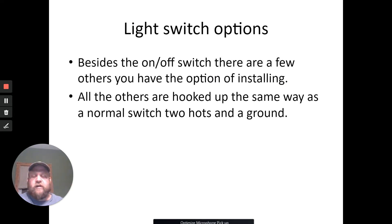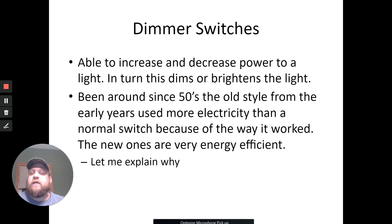Light switches — there are tons of options besides just on and off. They're all hooked up the same way: two hots, one on, one off. When you flip the switch, the 'on' terminal transfers to the other one and they complete the circuit. It's got a ground — neutrals don't even come into play with a switch. Let's talk about the options for switches.